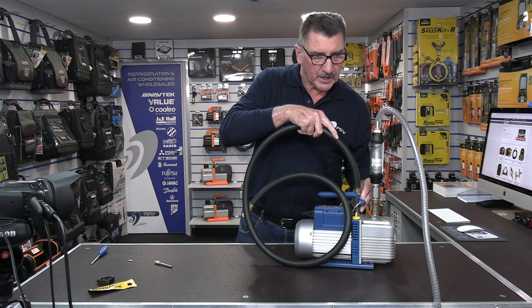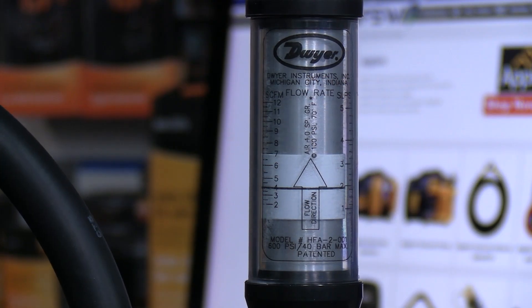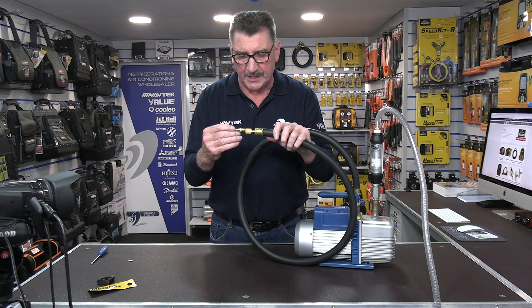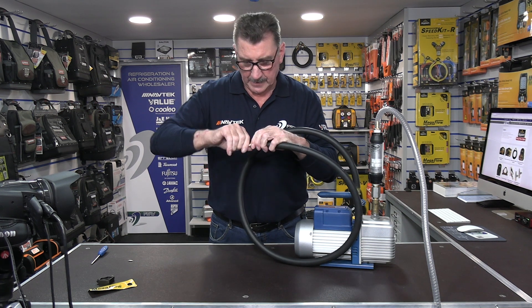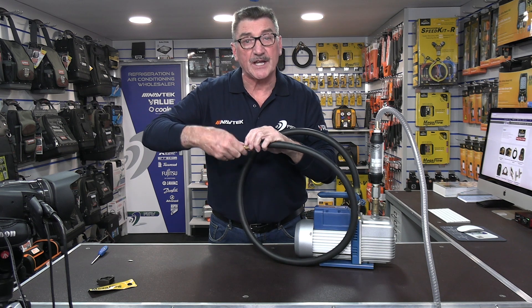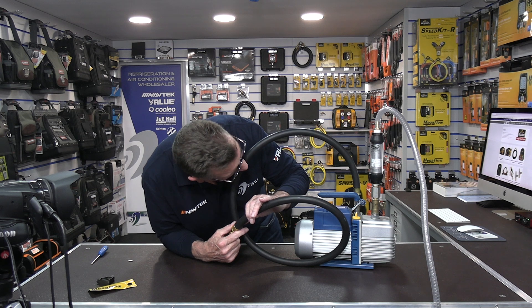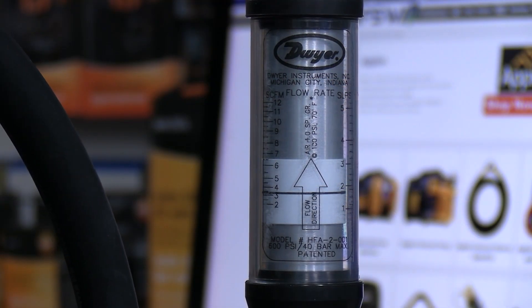Have we got any drop-off? Not that I can see. Okay, so let's see what happens if we now add the Schrader core back — bear in mind the Schrader core has already been removed. So I've got that fully tightened, and we've got a little bit of drop-off, which you'd expect, but it's next to nothing.